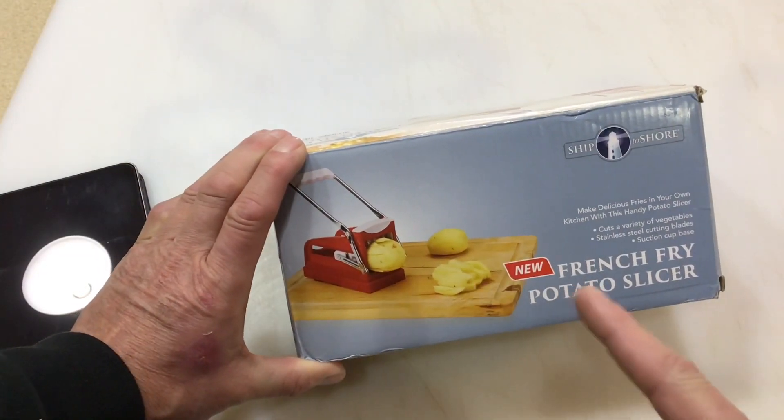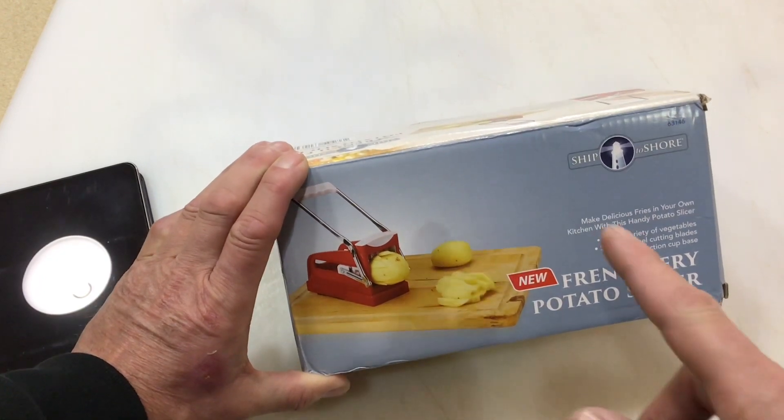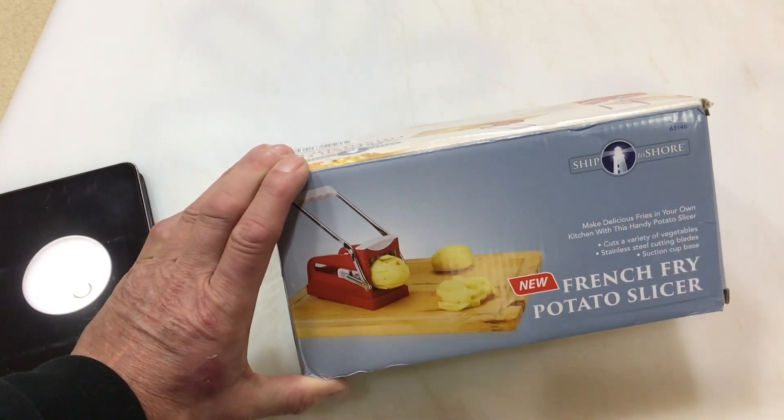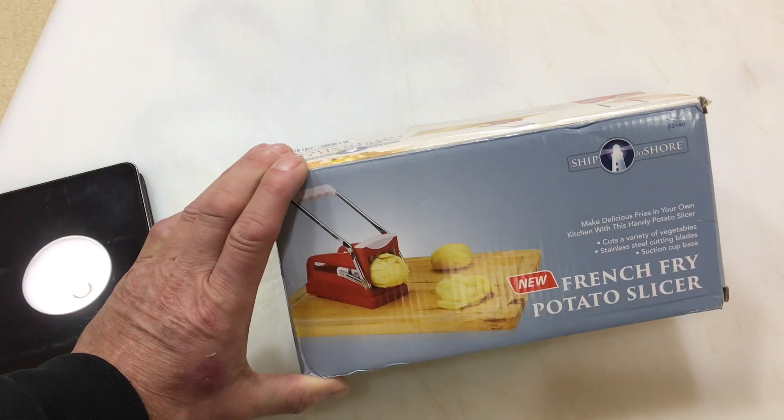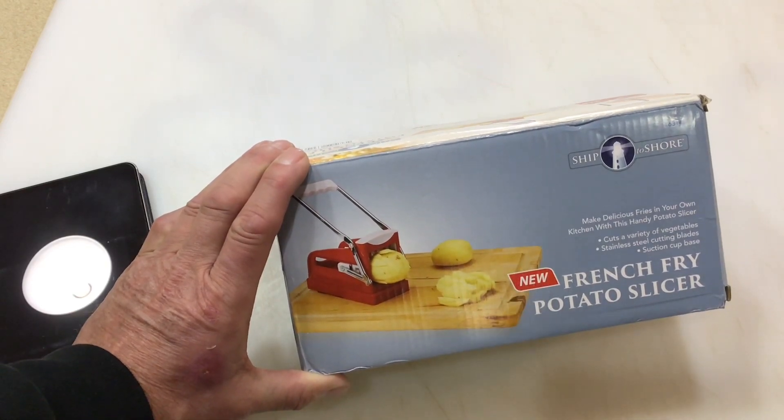Hey folks, how y'all doing? Welcome back. Oh man, we got a new product here. We got a French fried potato slicer, folks, and it's from a company called Ship to Shore. And you know who that is? That's Harbor Freight, of all places. You think you'll be able to get one of those at Harbor Freight? Well, I did. Let's take a closer look at it.